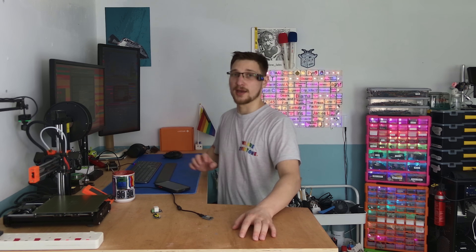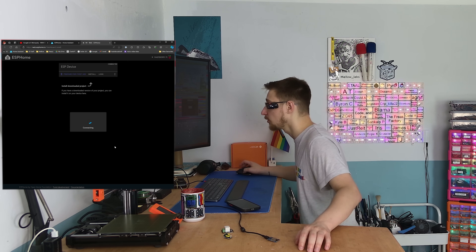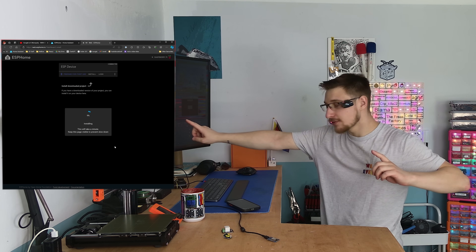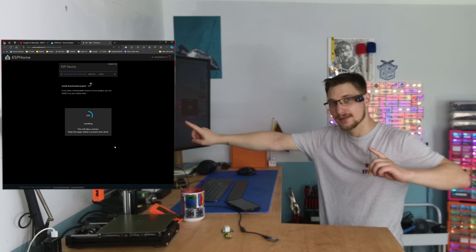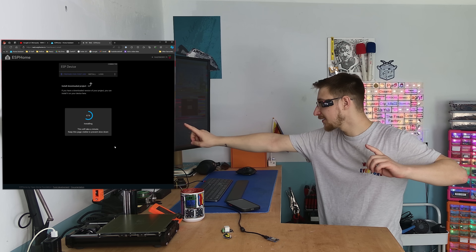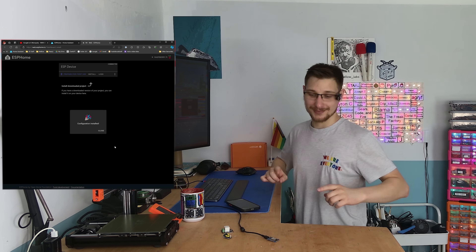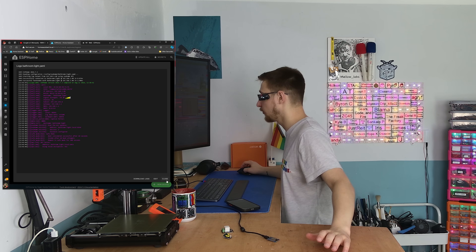Let's wait for this to compile and install it. Connecting, erasing, installing, waiting... halfway... Bathroom lights online — well, not yet, but the actual ESP is online, so that's good. Let's solder this guy onto this guy and get the microscope out.